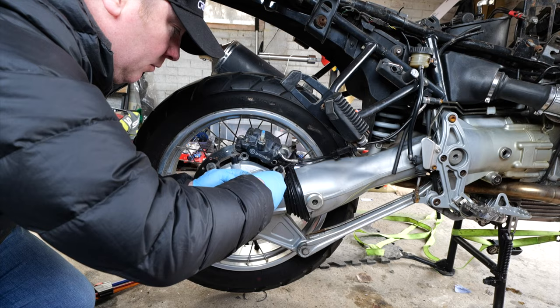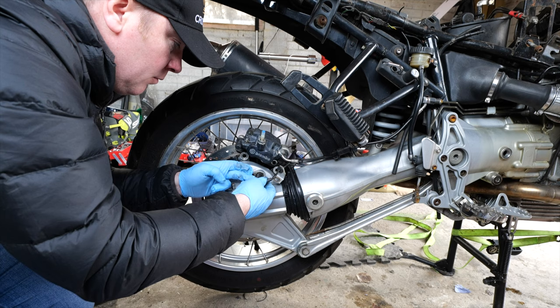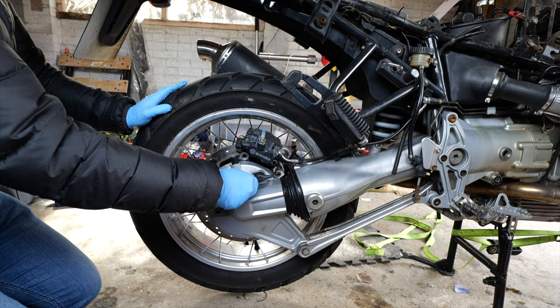With the wheel back on it was time to fit the ABS sensor for the ABS that I don't have anymore. And with that done I could refit the caliper.